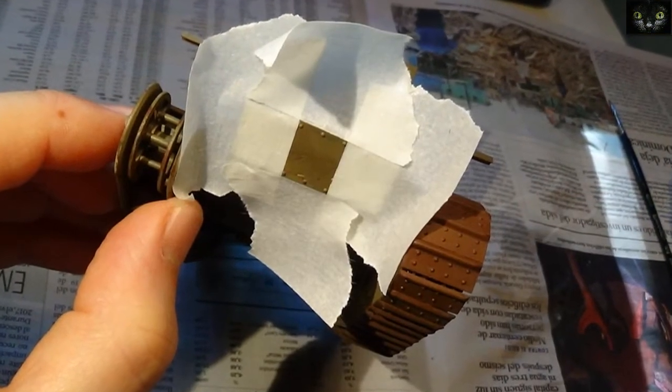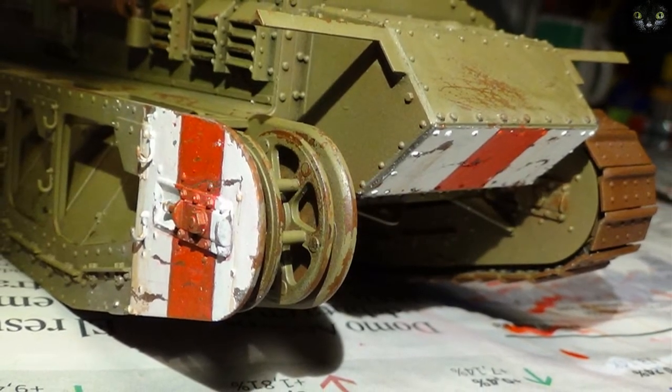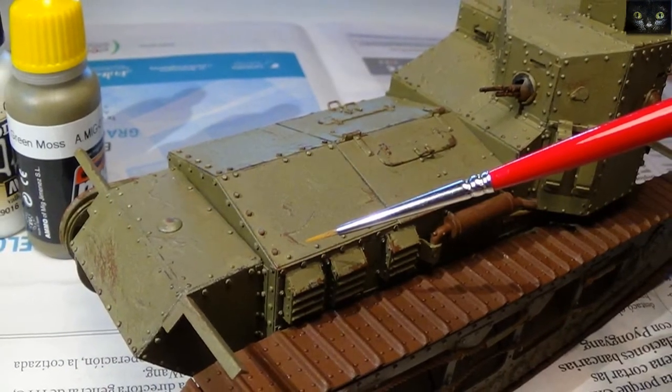Since I saw it worked alright on the left side, I went on working with the other striped markings. Scratches were enhanced with light green paint marks.